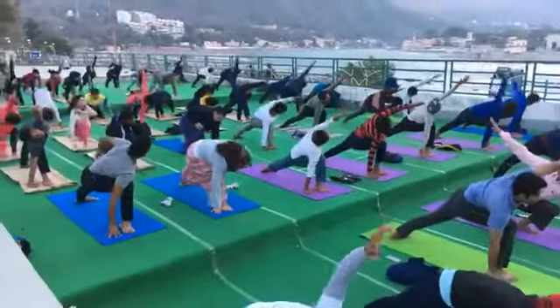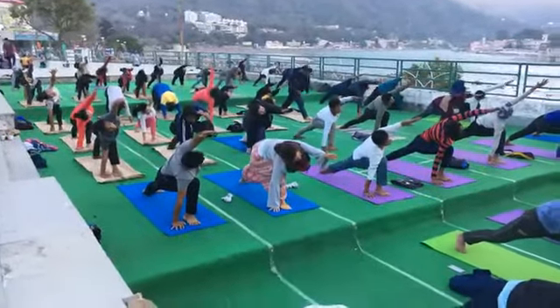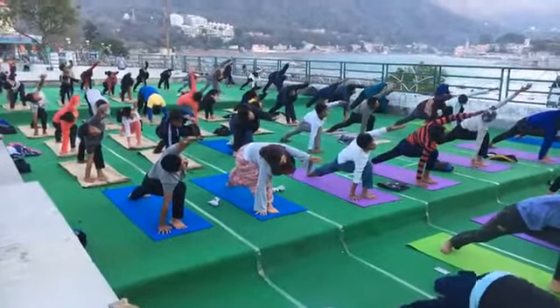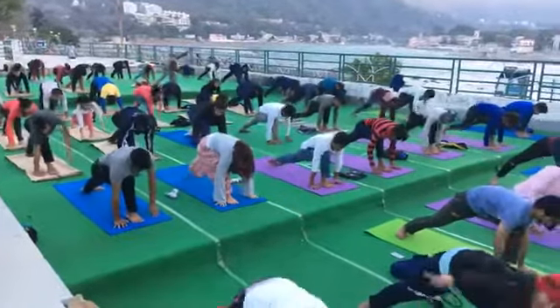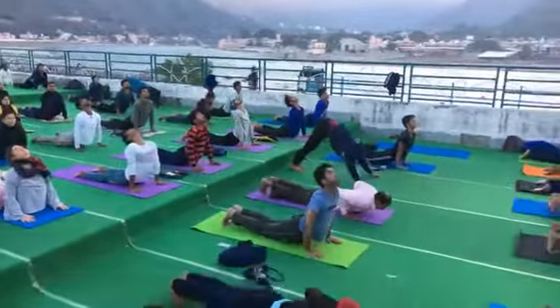Look at your middle finger. Focus. Exhale, palm on the ground. Into Chaturanga. Inhale, chest up. Exhale, into Adho Mukha.